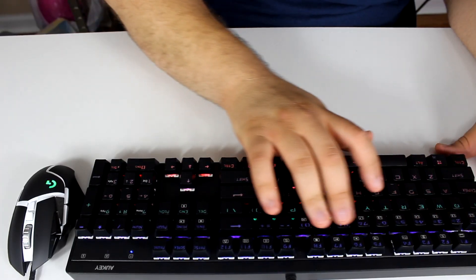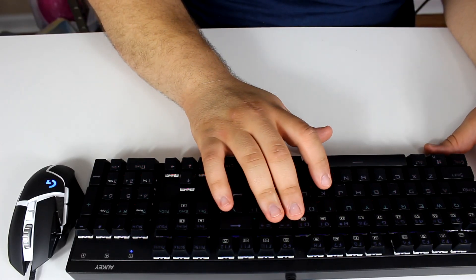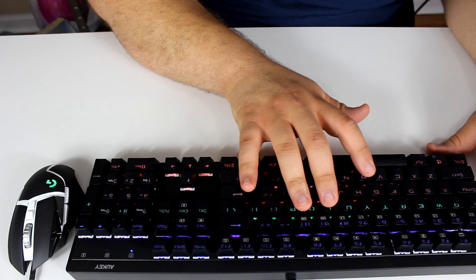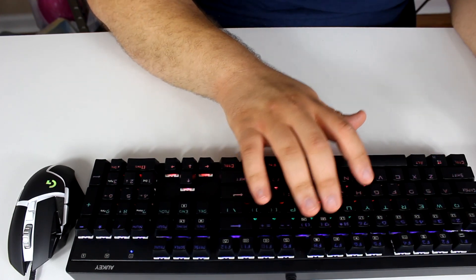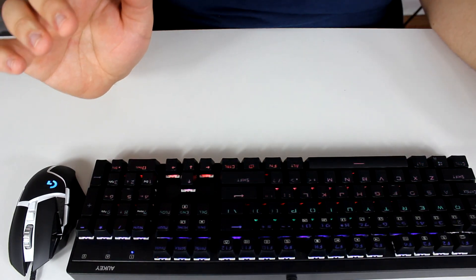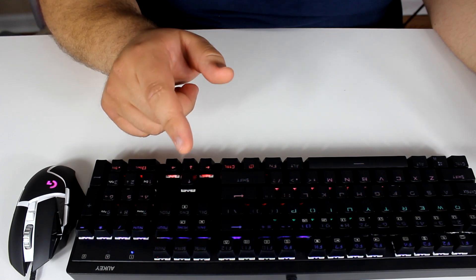For the mouse, lighting is controlled within the software. The keyboard has a whole bunch of macros on the number 0 key, from L1 to L8 and LR1 and LR2. You also have basic media keys in the function bar. Since this is a gaming keyboard, you can disable that annoying Windows Start button. This is probably the best bang-for-buck combo you can get, especially sub $80 — the mouse is $40 and the keyboard is a little under $40.